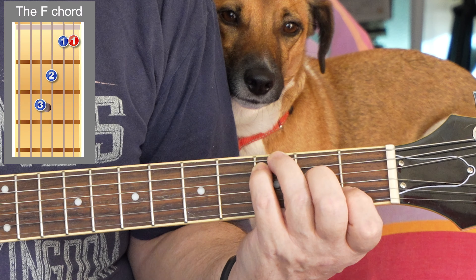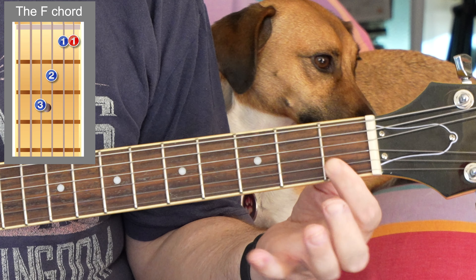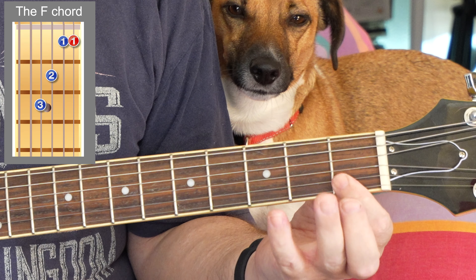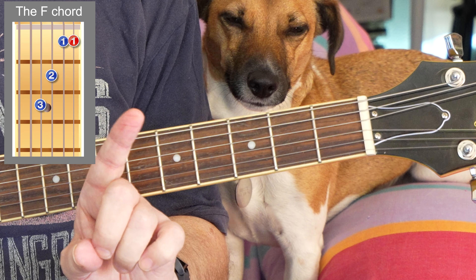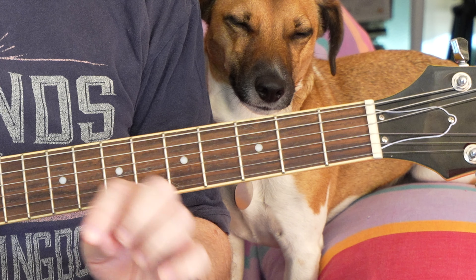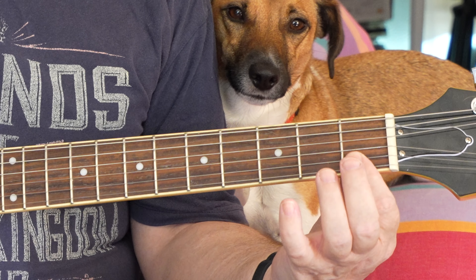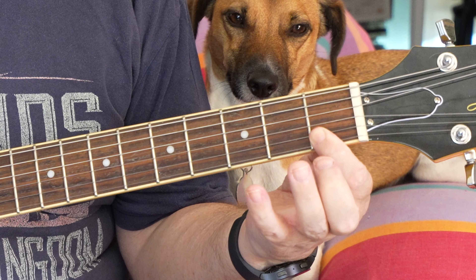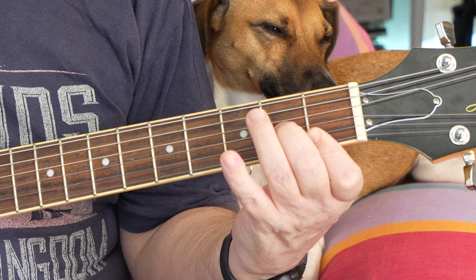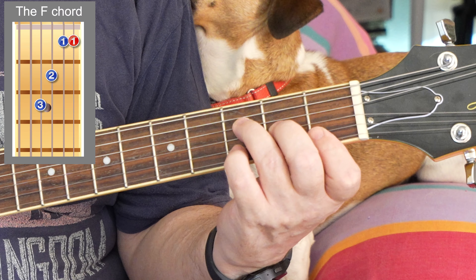Let's try a complex one, which is F. This finger here covers two strings, and this will be very hard to do at the start mainly because your finger hasn't got a callus on it. So it's a bit soft, and when it's soft you tend to get that buzzing noise, which is not really what we want. This finger goes on the second fret. Look at the diagram of an F chord.